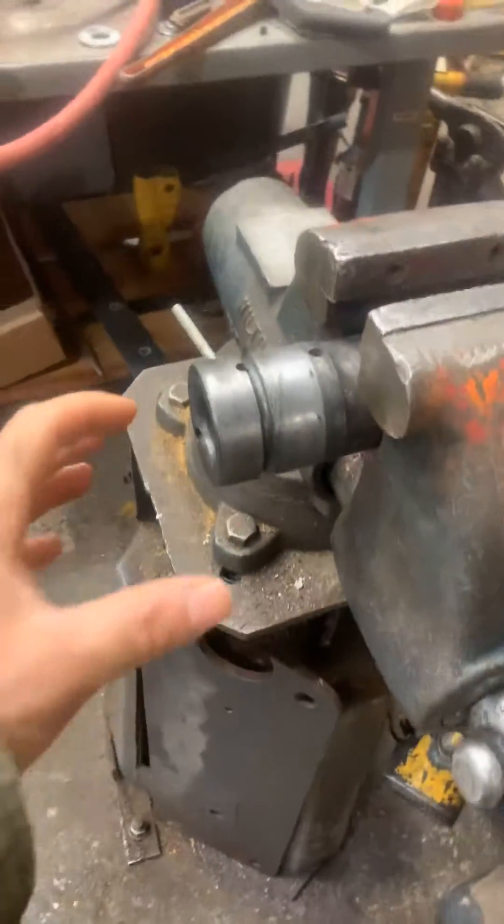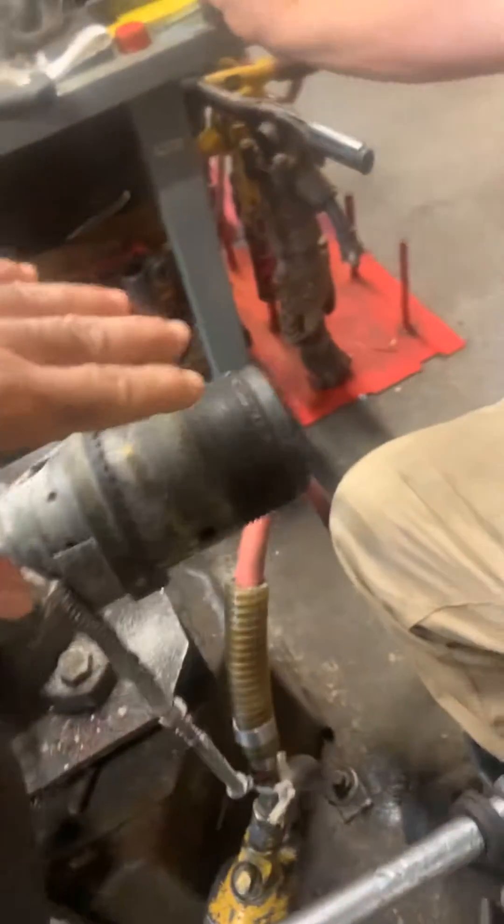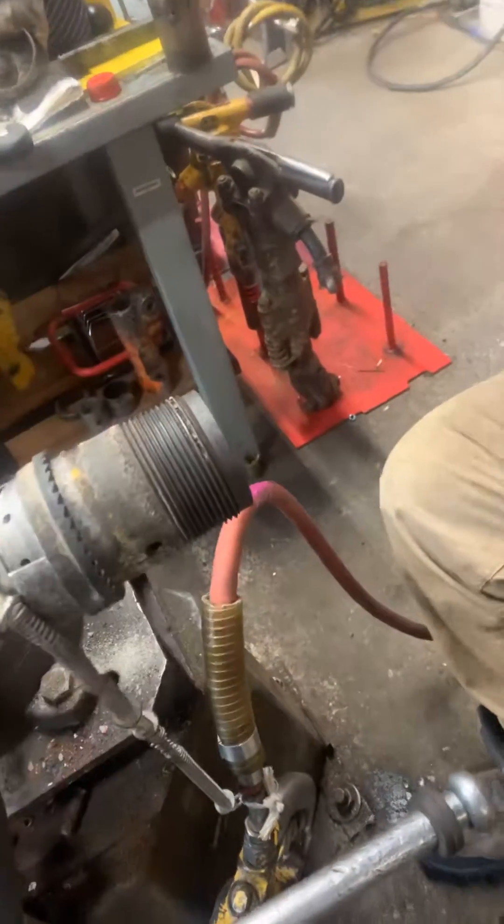Then you slowly start reversing the head piece and you should be able to take it right off. This is where the bottom piece is where the bits come in, and this is the top piece that screws right on.